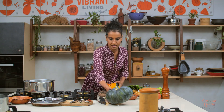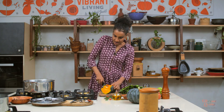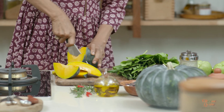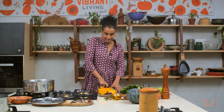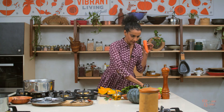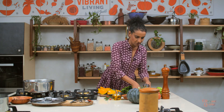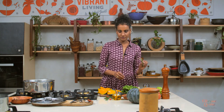We need about 500 grams of pumpkin, 150 grams of carrots, and another 150 grams of chow chow, about 150 grams of potatoes, a bunch of spinach, two onions, a little bit of garlic, rosemary, and some chilies.